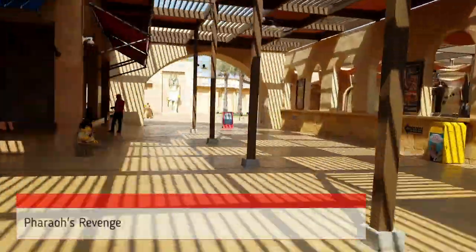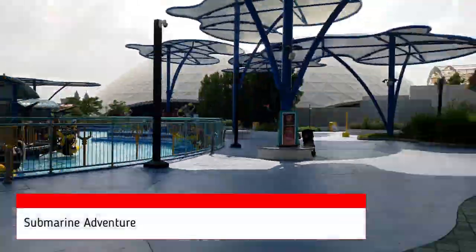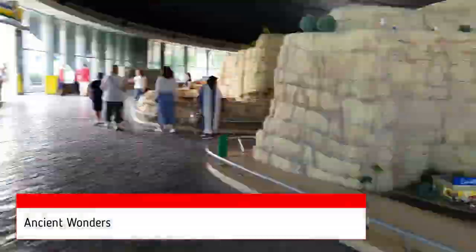As it is hot and visitor numbers are soft, queues are quite short, so you really won't need a Queue Fast queue-jumping pass. See our Queue Fast video for further details linked above. That was the adjoining entrance to the water park, but we never did figure it out.